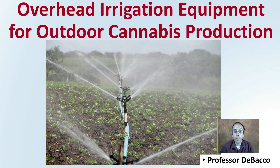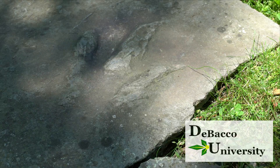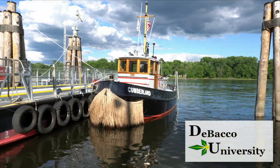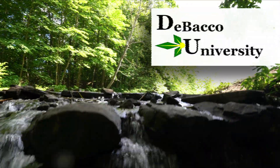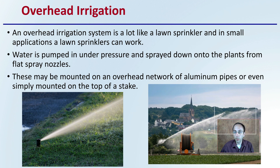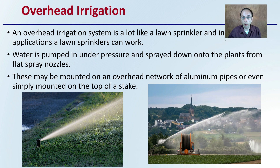Many growers looking for a simple form of irrigation go with overhead irrigation, and that's what this video is about. Let's get into overhead irrigation equipment for outdoor cannabis production. First off, overhead irrigation in general.